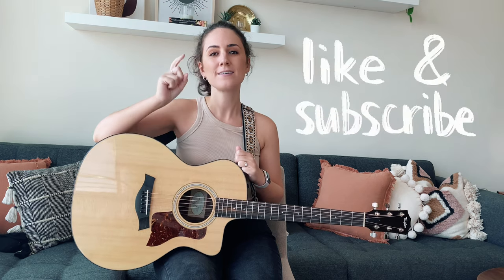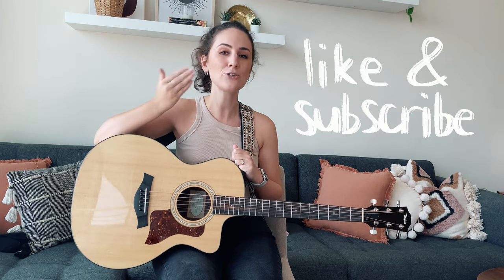And that's how you play Miley Cyrus' song Flowers on the guitar. I really hope that you enjoyed today's tutorial. If you did, please give me a thumbs up, smash that subscribe button, and come and join the Stella Guitarist community. I hope you have a wonderful rest of your day and I'll see you in the next video. Bye.